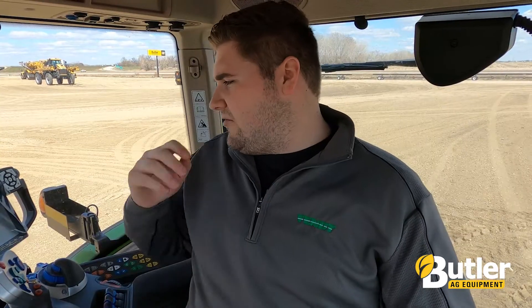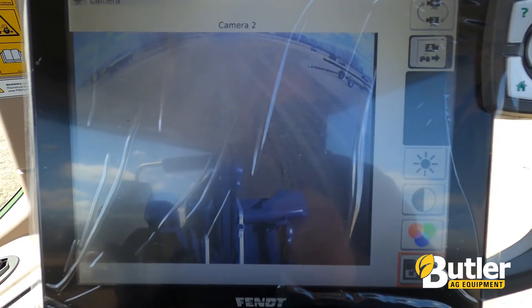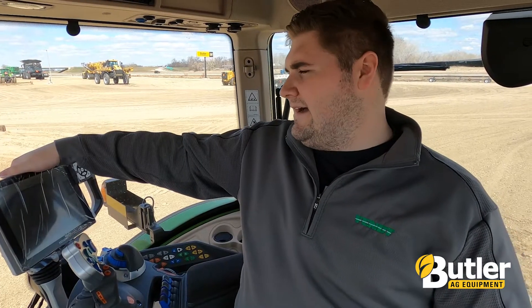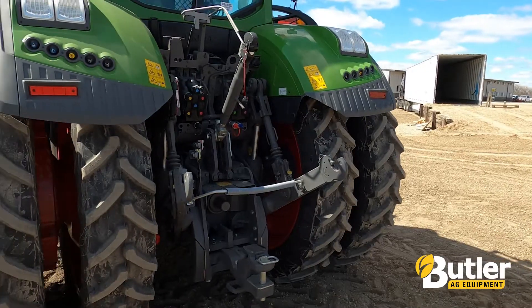It's also very cool that we can couple this feature with our hood camera that we offer, as well as our teach-in headland unlock. The teach-in headland allows you to set up your boundary and then it'll make your headland turns for you without the operator having to do anything.